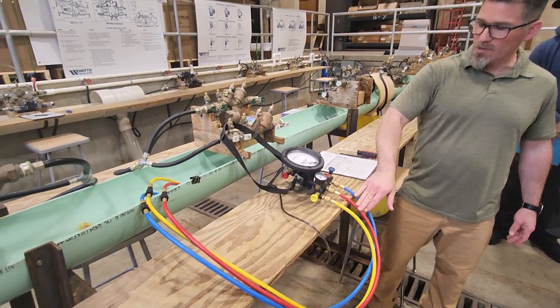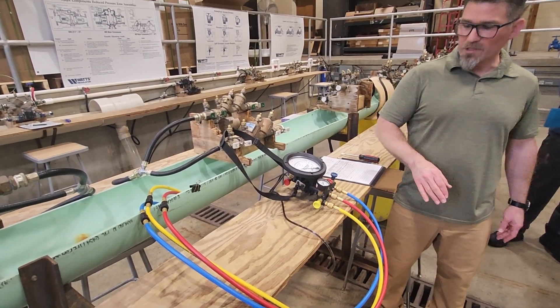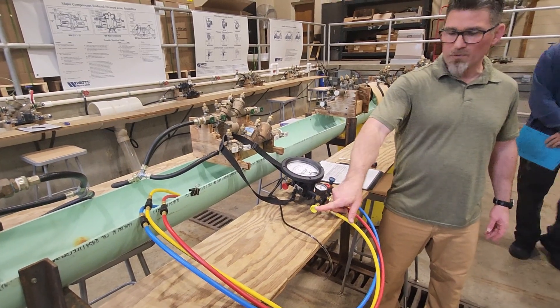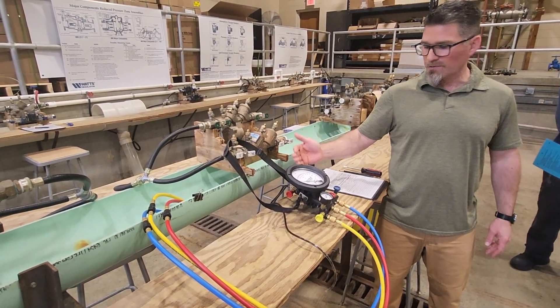Your high side hose is red, your low side hose is blue, your bypass hose is yellow, and your control valves are color-coordinated. You get your high side control valve, low side control valve, bypass control valve, and then up at the top of each chamber you have your bleed valves.